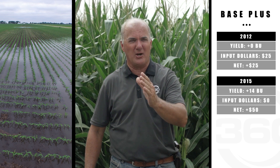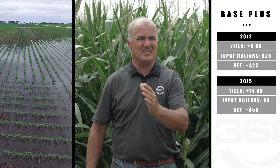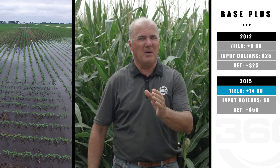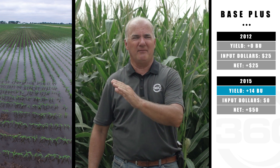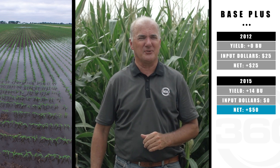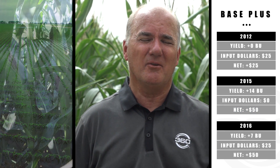Quite the opposite in 2015 — we definitely needed more in. With a base plus program we monitored, saw the tank was running empty, recharged that fuel tank in the field late in the season, and we were able to put 14 bushel national average across the country using the same amount of nitrogen by changing timing and placement. We didn't have that nitrogen at risk. Yes, we spent a little more money, but 40 bushel was very common in many fields, with 14 across the board average — there's $50 right there.